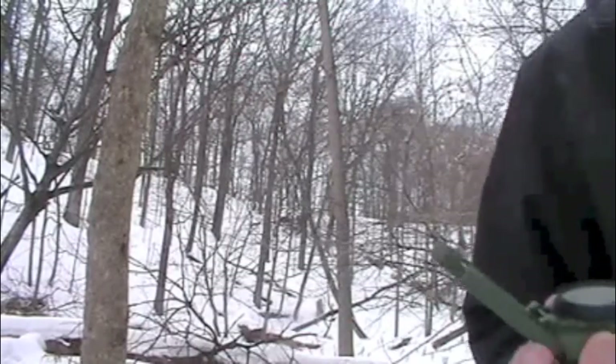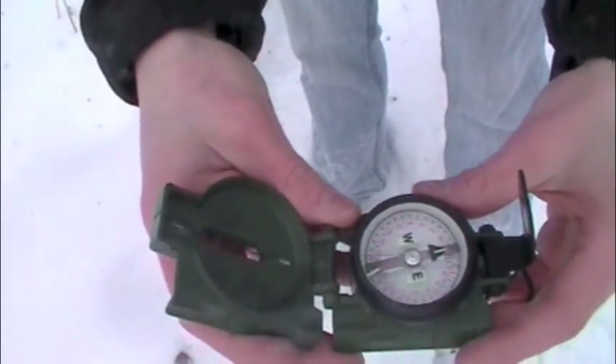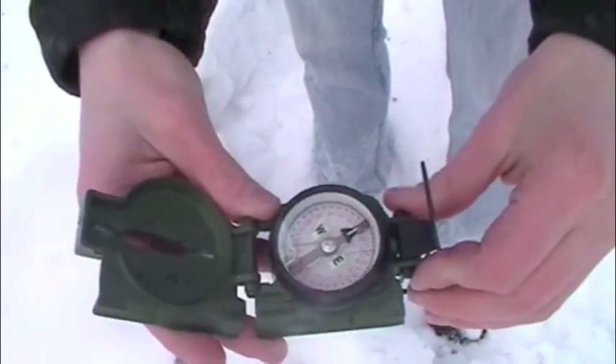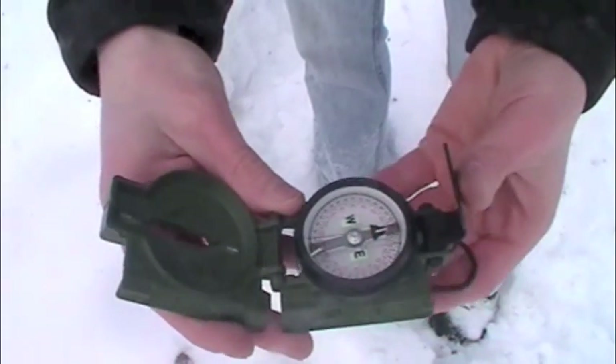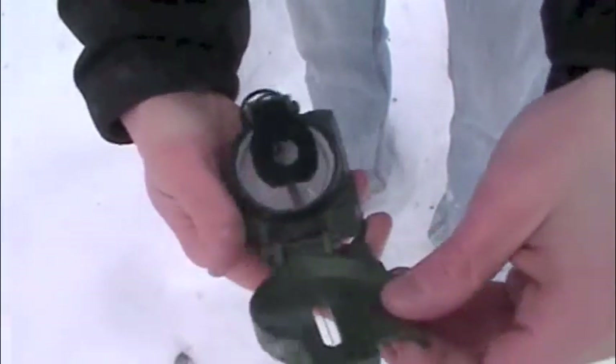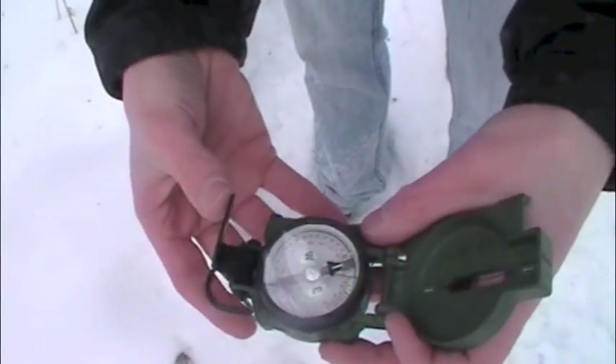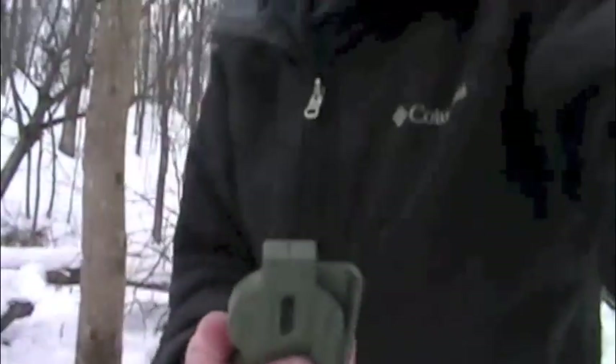Another really cool feature — so as we can see, the face is free-floating right now, calculating where north is. When you put the sight down, that locks, and now the face isn't going to move anywhere. I bring the face up and there it goes, calculating where north is. That's a really cool feature, that it locks, because that way you don't have to worry about running around and screwing this thing up. This thing is also not liquid-filled — it has no liquid in it, therefore there can be no air bubble that gets into this thing.